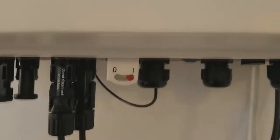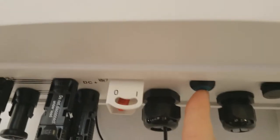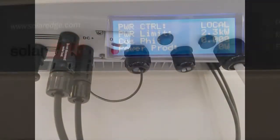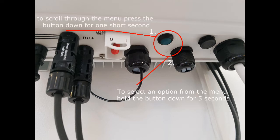Your first step is to make sure your inverter is powered on. This is the LCD button, which we use to navigate through the menus. To scroll through the menu, press the button for one short second. To select an option from the menu, hold the button down for 5 seconds.